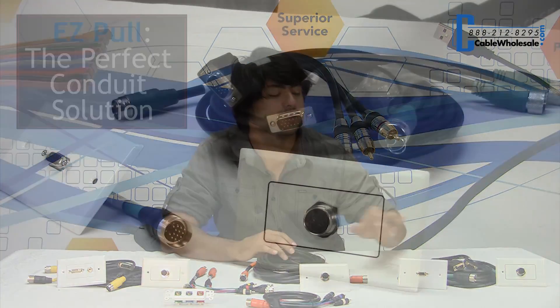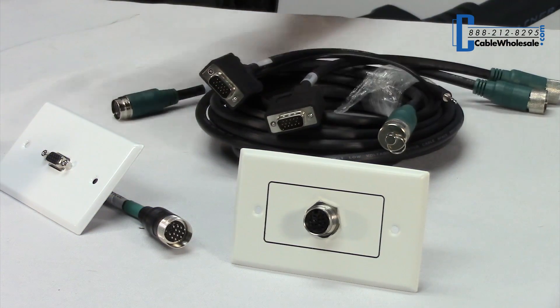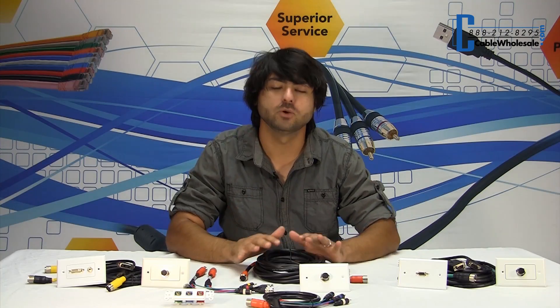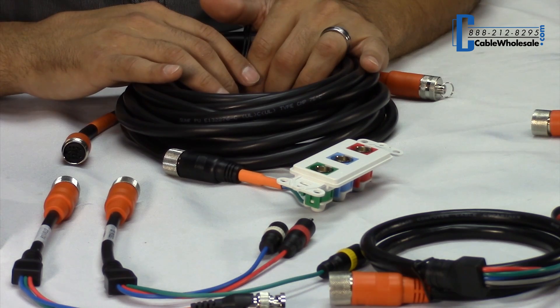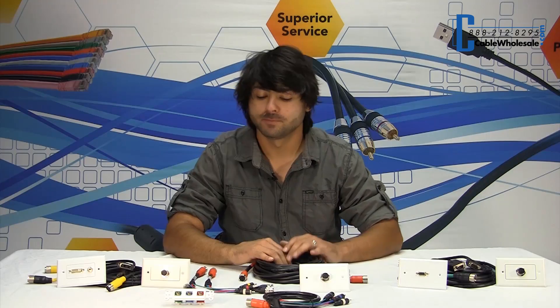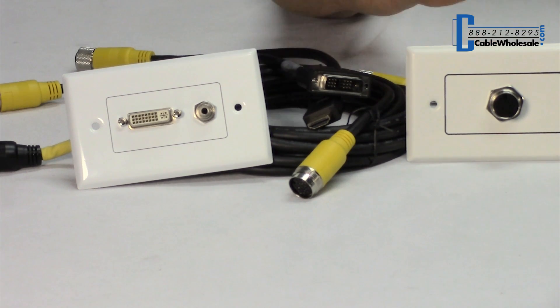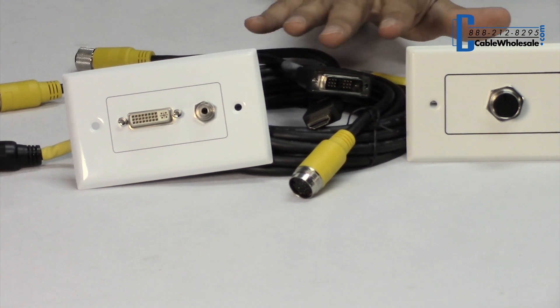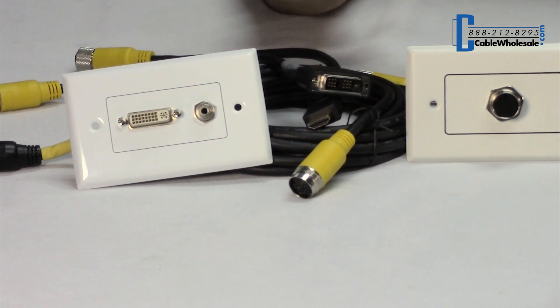This is color coded based on the type of cable you would like to run. We have green designation for VGA — this has VGA plus 3.5mm audio. The orange is going to be RCA and BNC connections, RCA being component red-green-blue or composite red-white-yellow. And to round it out, we've got the yellow designation for digital connections — this is for your DVI, HDMI, and DVI with 3.5mm audio.